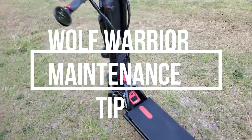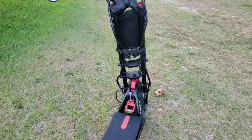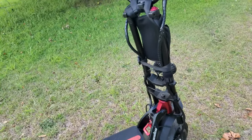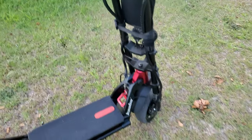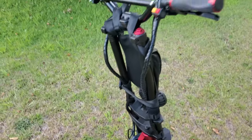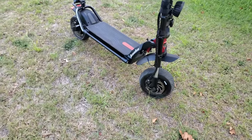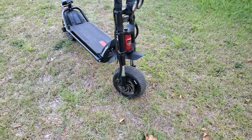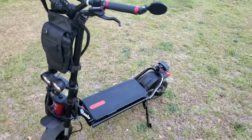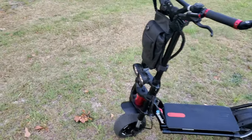Hello, it's your boy John Q, the North Carolina solo rider, coming at you with a quick little tip for all the Wolf Warrior 11 owners. I've had the Wolf Warrior for a few years now — it was my very first scooter — and I've always done my best to share things that would help individuals who own a Wolf Warrior for a long period of time to be mindful of.